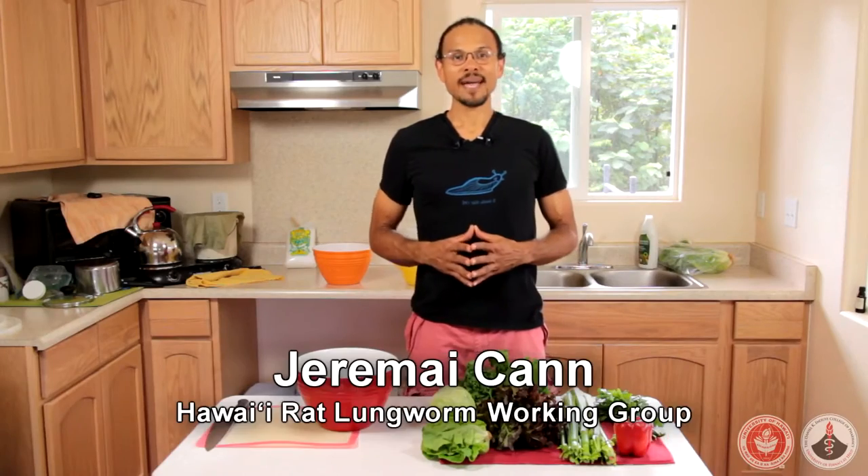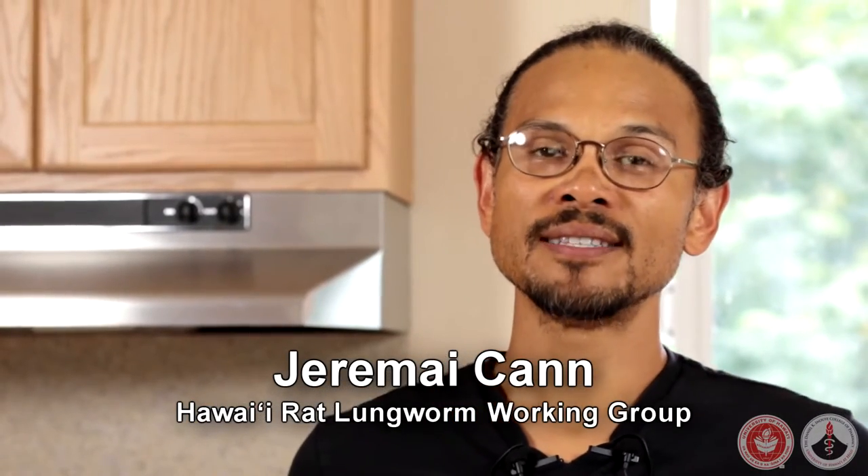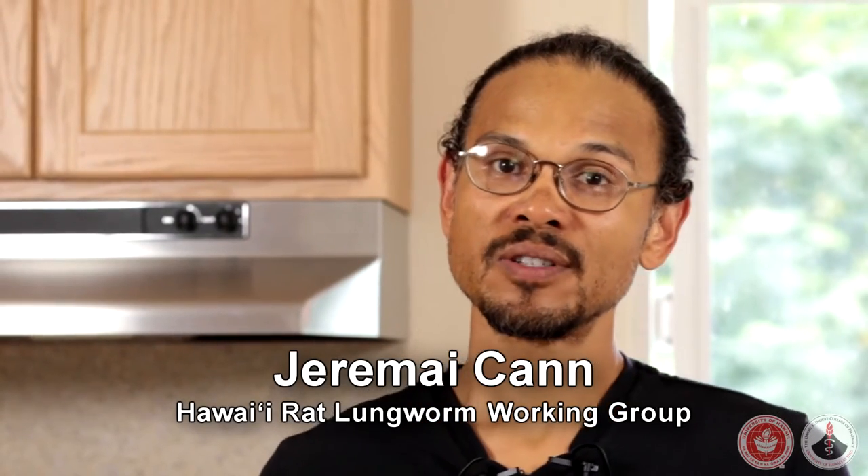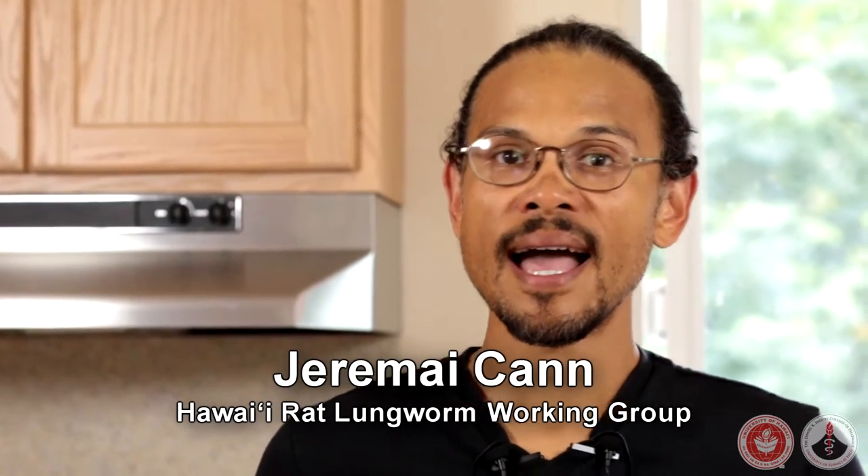Hi, my name is Jeremiah Kahn and I'm a volunteer with the Rat Lung Worm Working Group with the University of Hawaii at Hilo. We have been asked to provide some more educational videos, especially on food preparation — washing veggies and produce the best way. Today I'm going to show you those.